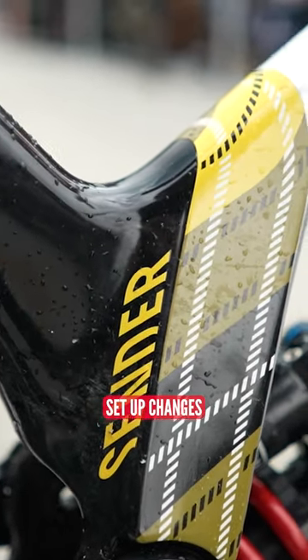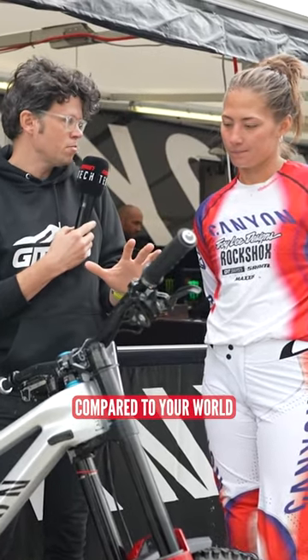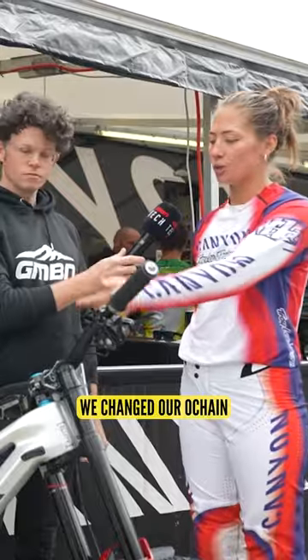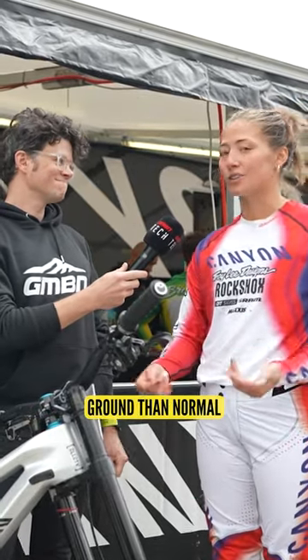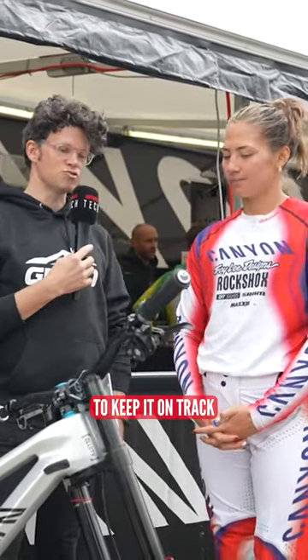So have you got any setup changes here for Fort William or just for Worlds? Or is it kind of stock compared to your World Cup bike? No, it's pretty much the same setup that we do the rest of the year. Obviously, we changed the suspension a bit. We changed our chain ratio from nine to four. And then we pumped up the tires a bit more because it's quite different ground than normal. Yeah, it's not anything like a major change — just subtle changes to keep it on track.